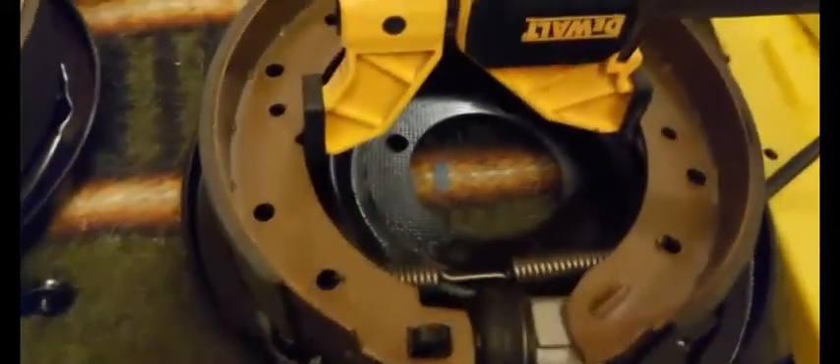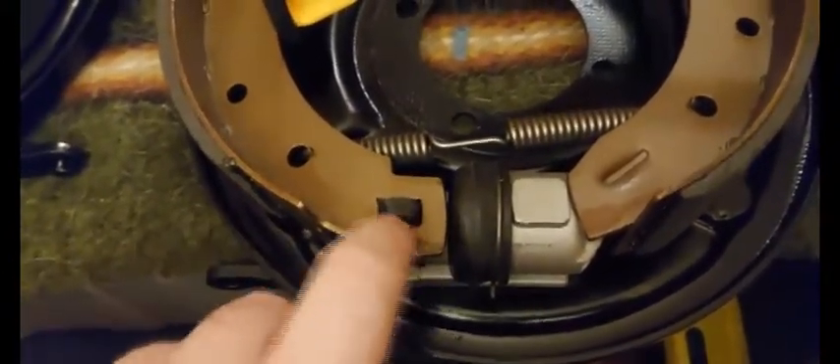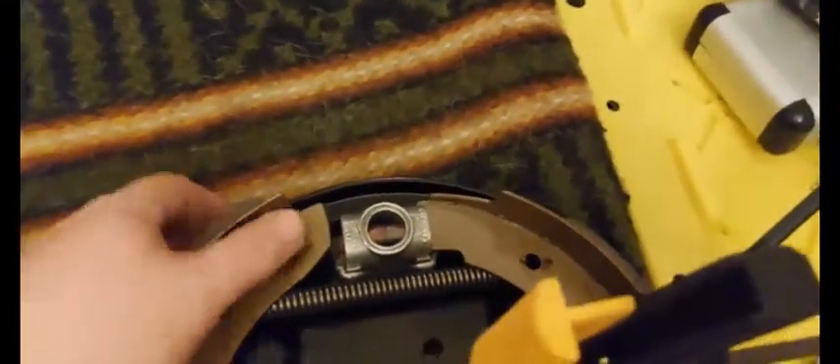I'll take my tool and catch the inside lip of each one of these brake shoes — making sure it's not too far down, just want to get the lip — and then just gradually, slowly expand them out. Make sure that the parking brake lever is through the hole, and just gradually expand these out. Starting up at the top again — this is just hard to do one-handed, much easier with two hands.